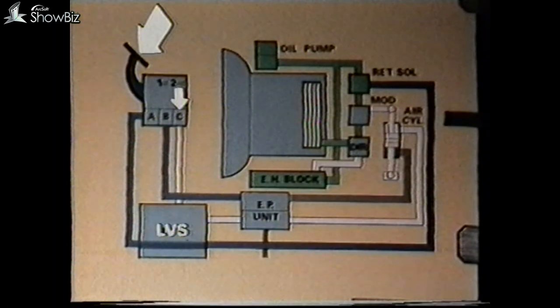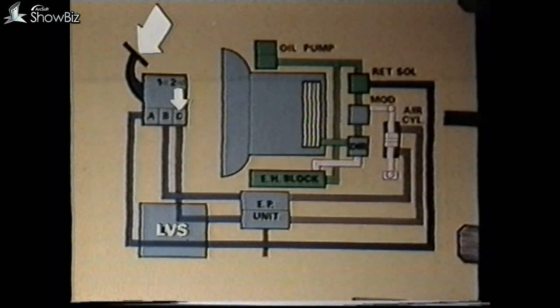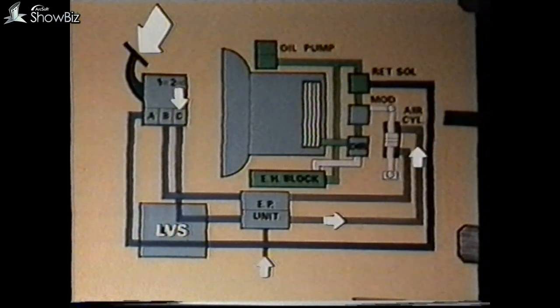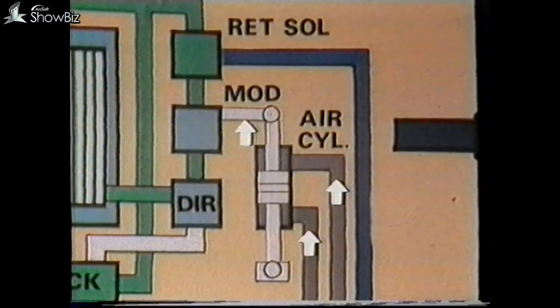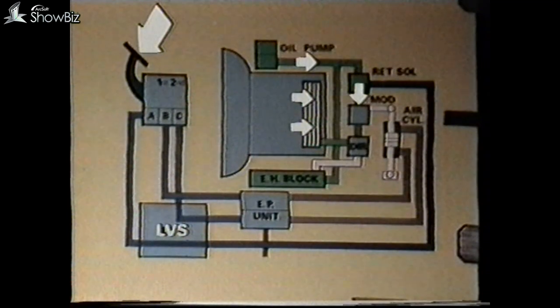However, before we can operate the second stage of the EP unit, the signal passes through the control panel. Should the vehicle be travelling at a speed of approximately 35 miles per hour or more, or be in a gear lower than third, the panel will not allow the second stage to operate. Under normal circumstances, when the second stage EP is energized, air is passed to the remaining section of the air cylinder, which causes the modulator valve to move further and allow higher pressure to the reverse gear or retarder piston, thus increasing the degree of retardation.